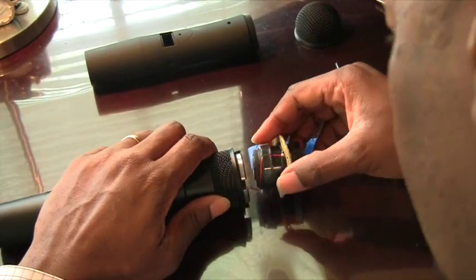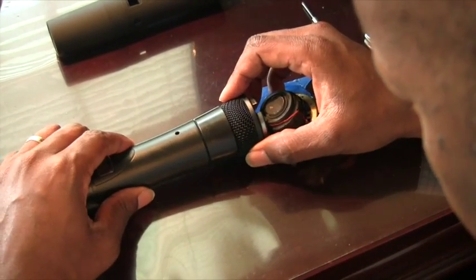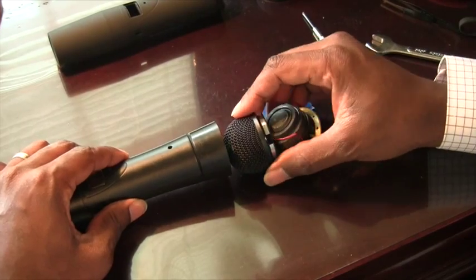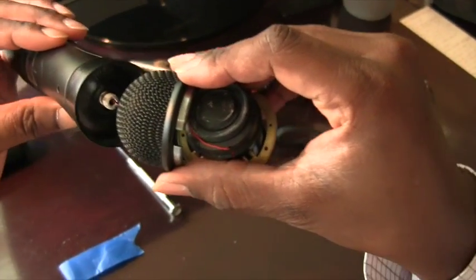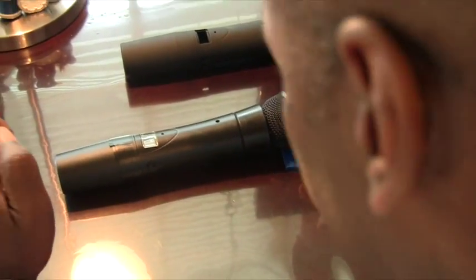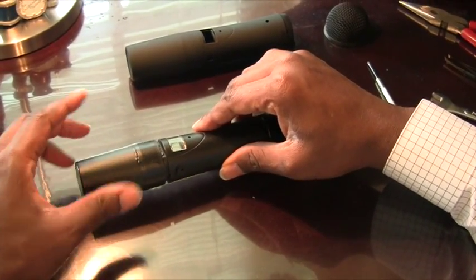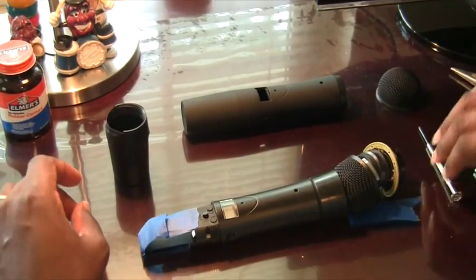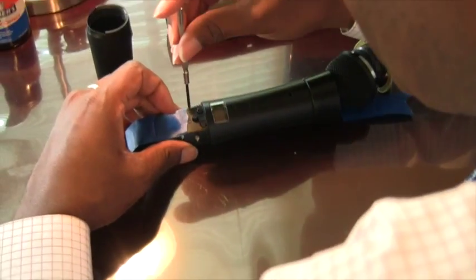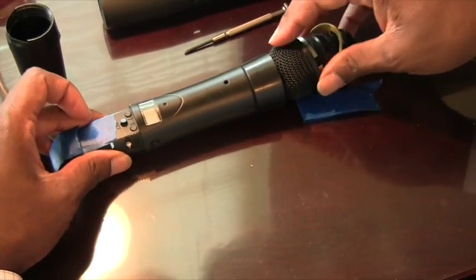Now you want to lay this down and carefully work everything apart. You'll see that's on the other side of the microphone housing. At this point you're ready to take the back off — just screw this off. Which is part of the problem. Take your Phillips screwdriver and loosen these screws — there's one on each side — and that's that.